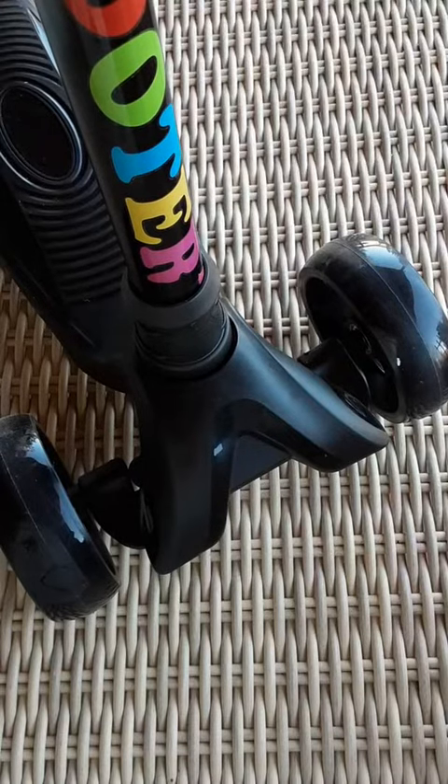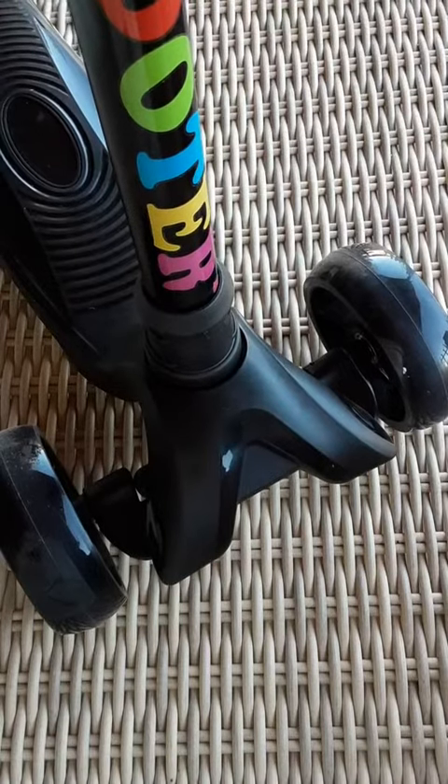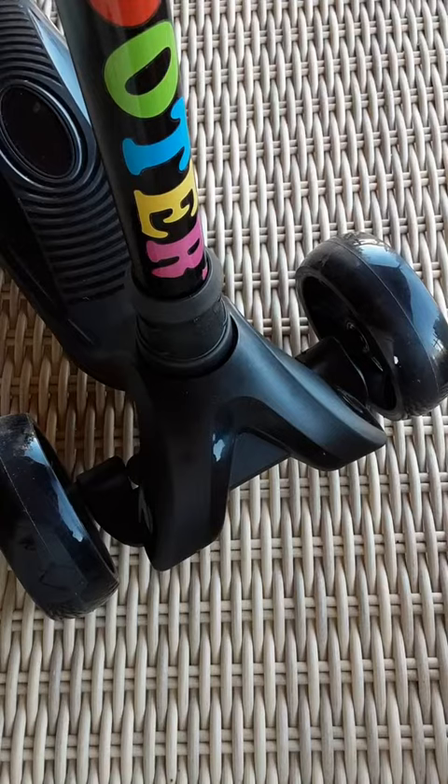Here is the fully assembled scooter. I was going to do an unboxing video to show you what was inside, but once we got it actually assembled, I thought no — I need to do a video on this because it's what I found interesting.